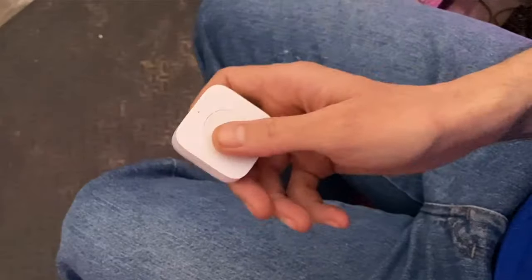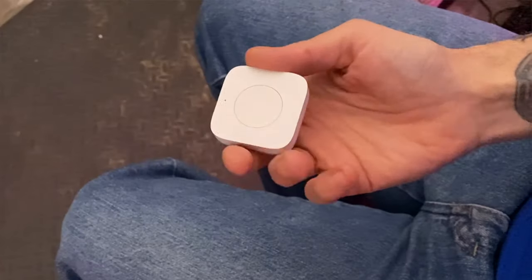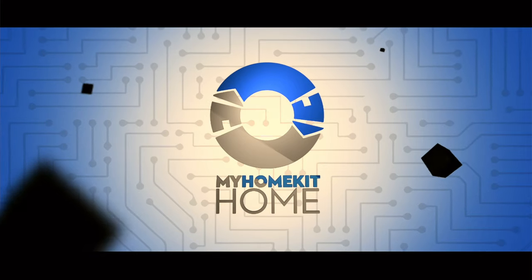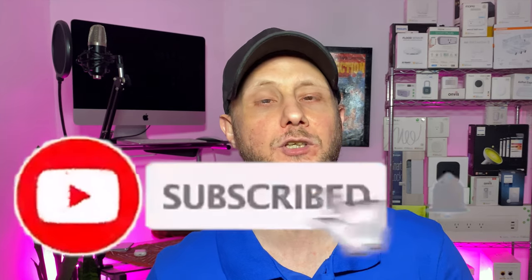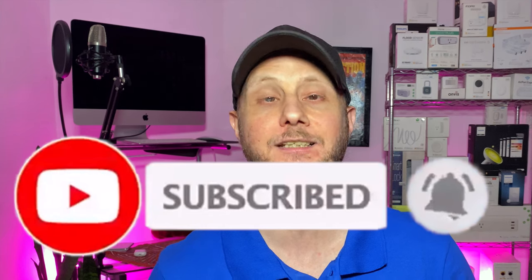Man, this thing can control just about anything in my house. I wonder if it can control... Greetings, Internet. It's Dustin again with MyHomeKit Home, bringing you all things Apple HomeKit, from news to how-tos to product reviews, just like this one. So if that's something that you're into, go ahead and hit that subscribe button and the bell notification so you don't miss out on any of our new videos as soon as they're released.